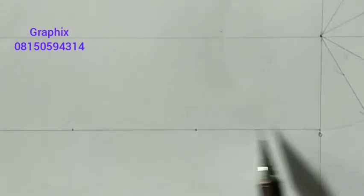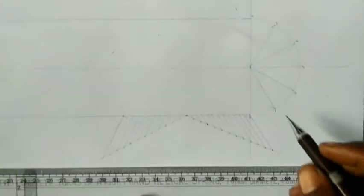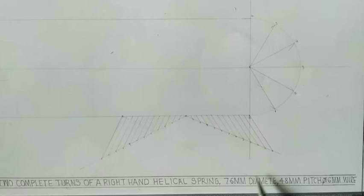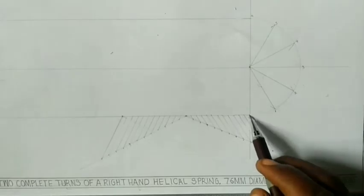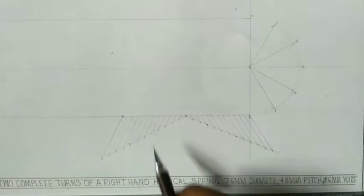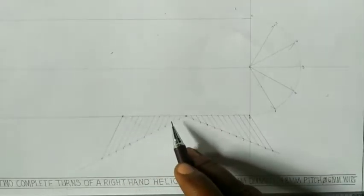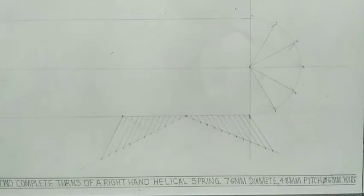After doing that, we're going to divide from here to here into 12, and from here to here into 12. Because from here to here is 48 — that's one pitch — and we're given two complete turns, so we have two pitches. From here to here is 48, and from here to here is 48. So divide from this point to this point into 12, and from this point to this point into 12, using your line division method. Then join those points together just like we did in our last video.